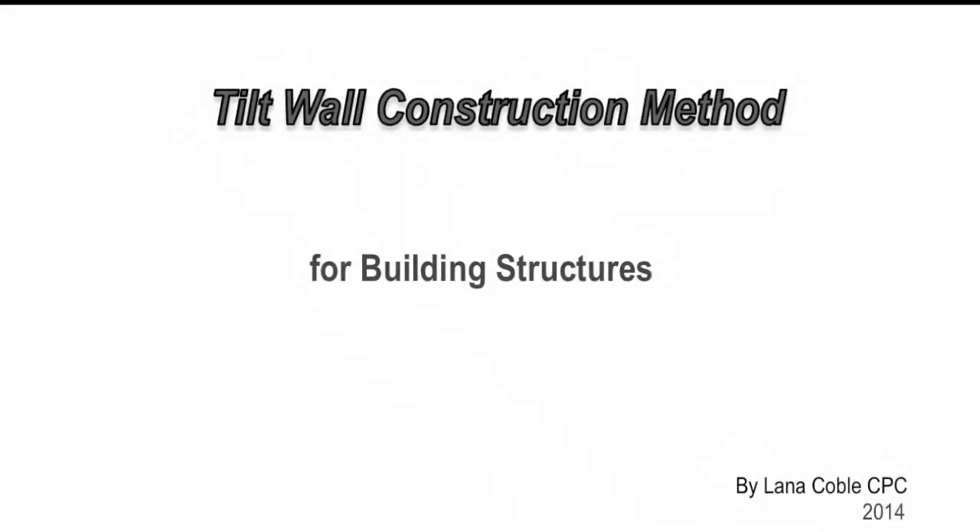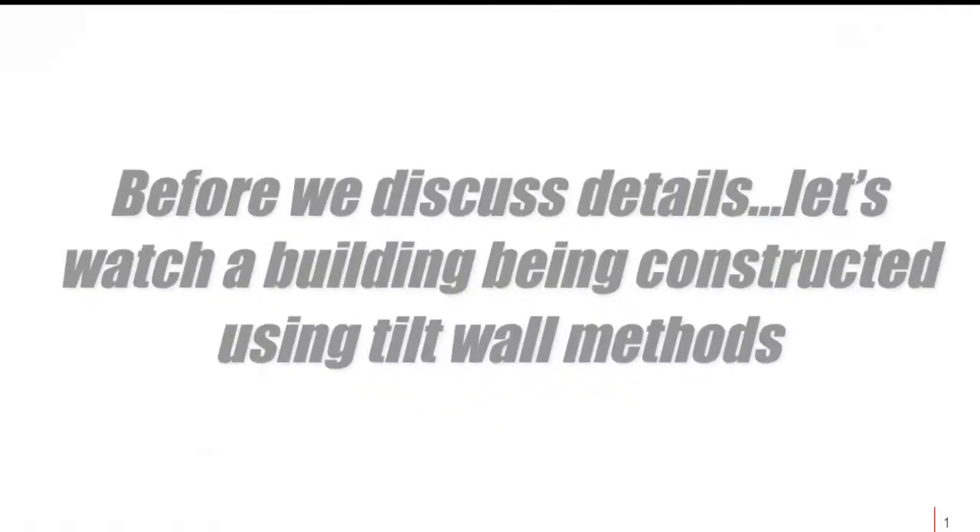Today we're going to look at the construction method known as tilt wall for building structures. Before we discuss the actual details of how to produce a tilt wall building, let's watch a building being constructed using tilt wall methods.